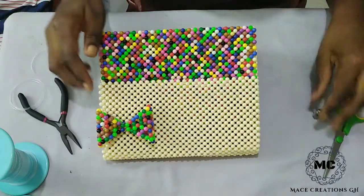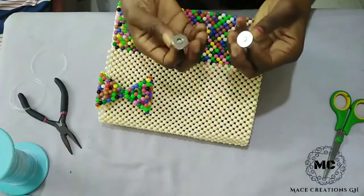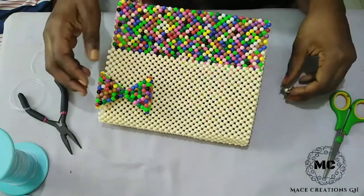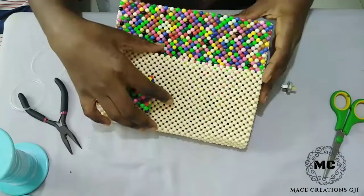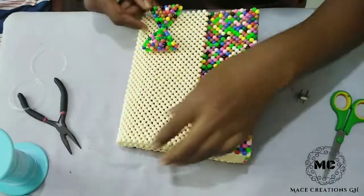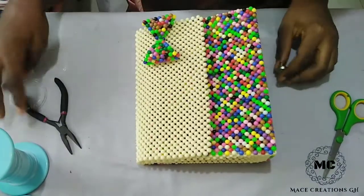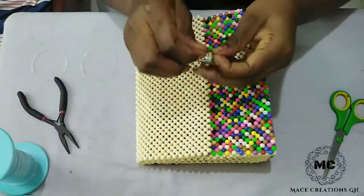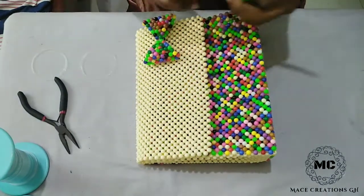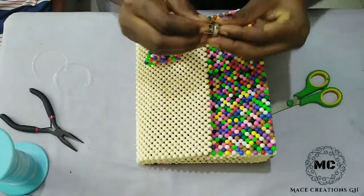Hello everyone, welcome back to my channel. In today's video, I'm going to show you how to lock your bag. I already have a tutorial on this on my channel, but I want to do a more precise and easier one for you. You will need your magnetic button, your scissors, your pliers, and of course your fishing line.